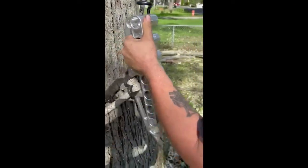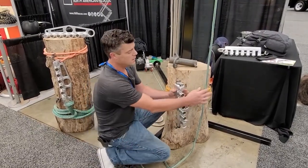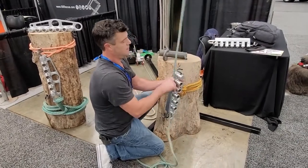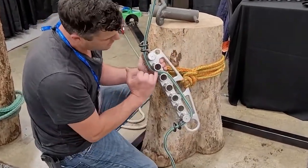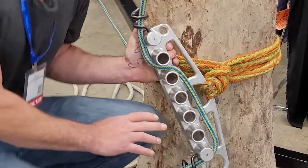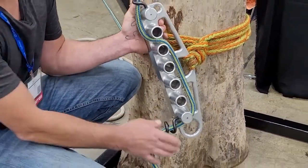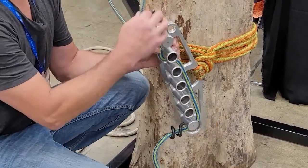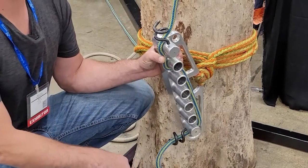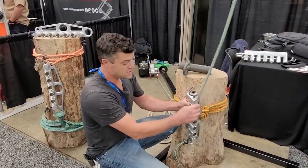Another issue with some of the lowering devices on the market is where one wrap is not enough and two wraps is too many. If you look at how small of an increment we're playing with here, you can dial these things in to almost quarter-wrap increments. So once you get accustomed to using it, your groundsman's ability to fine-tune and find a specific amount of friction he needs for the task at hand is there.